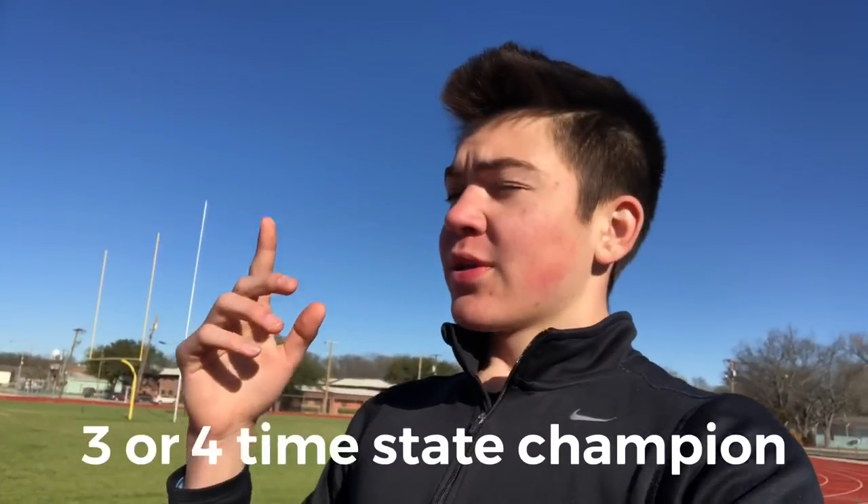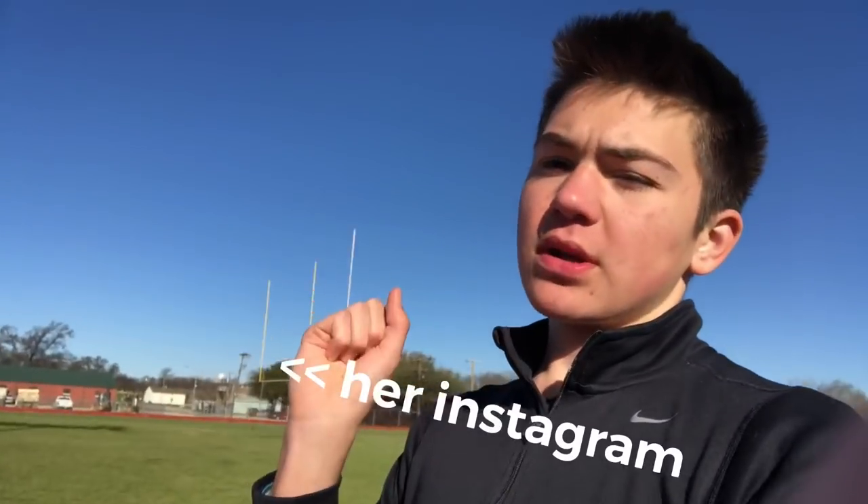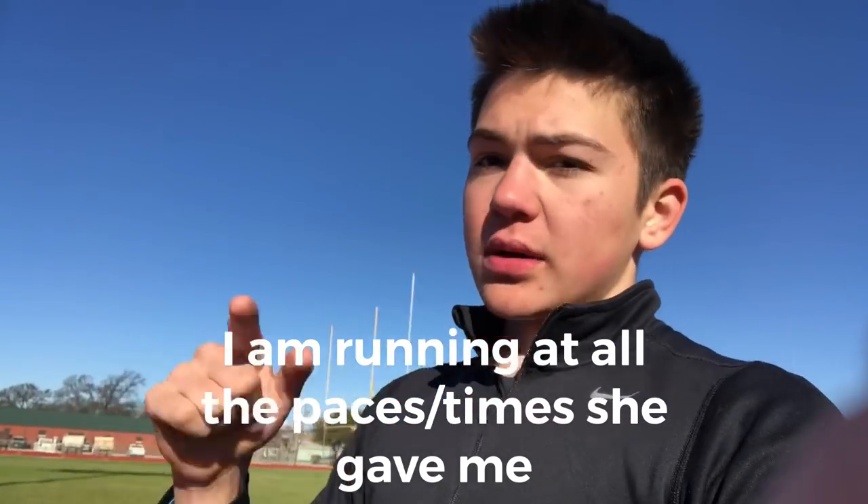I'm gonna do this three or four times — a champion. This is the one that gave me this video idea. There's an Instagram right there, go follow her, she's a beast. I am running it at all the paces she said to do it. All right guys, just finished my one-mile warm-up. It's a little chilly out here but not anymore — pretty warmed up. I didn't bring a tripod or anyone else with me, just by myself and I don't really have much to work with as far as setting up my phone to record myself, so I'll try my best. Let's go do these 300s.